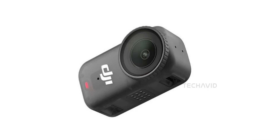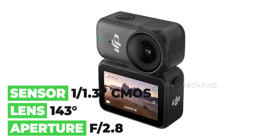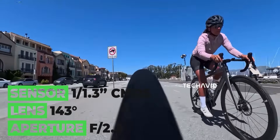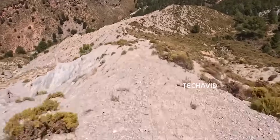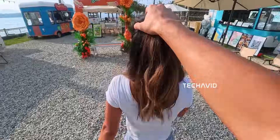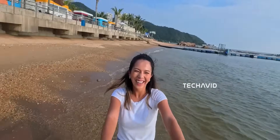First things first, the sensor. The Osmo Nano packs a 1/1.3-inch sensor. For a camera this tiny, that's huge. Bigger sensor equals sharper images, better low-light performance, and overall cleaner shots. DJI is reportedly pushing this to 13.5 stops of dynamic range, so we can say it's an Action 5 Pro in a smaller body.